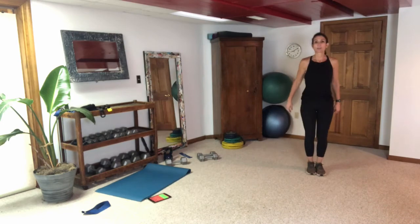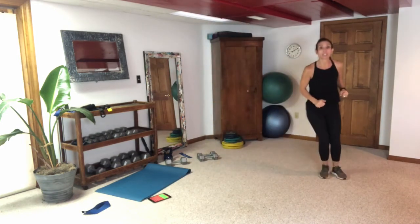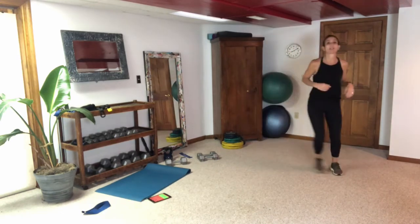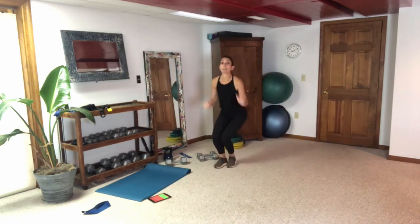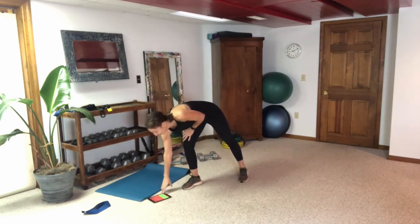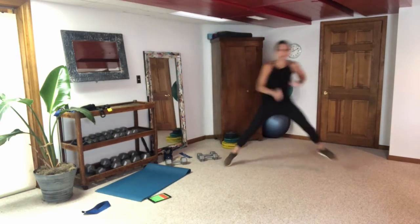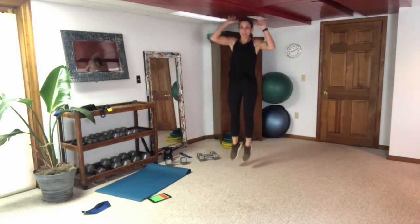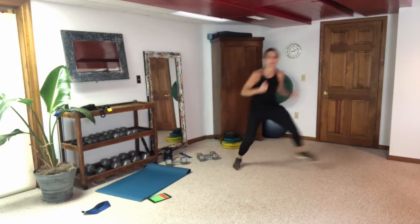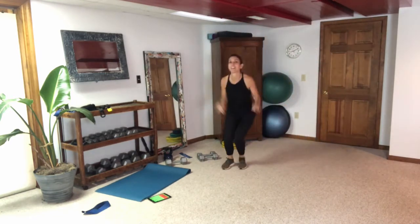Kick that band off — explosive cardio is simply lateral hops. I really want you to think about the push-off both laterally and vertically — push, jump, push, jump. If you want a modification, push side to side without leaving the ground. But if you want to take it up a notch, push and explode. Let's finish off the second series — push, explode!